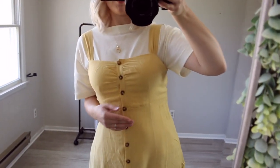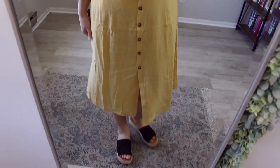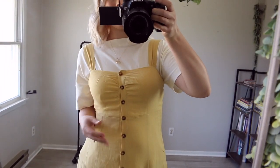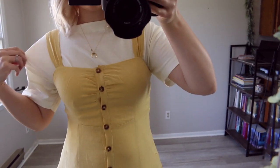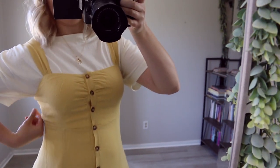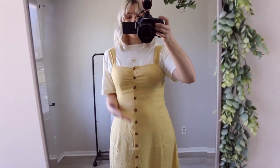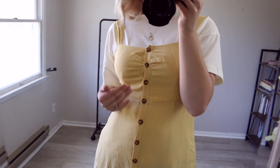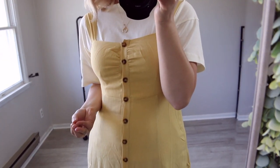Wearing a white t-shirt underneath your favorite dress is a really cute look. This is one of my favorite dresses — I recently got it in a clothing haul. I really like this shirt with it; the only issue is it does bunch up underneath this area because the dress is very fitted there, but I would still wear it. You can take a basic white t-shirt and make an outfit like this that would typically be pretty dressy and make it more wearable.